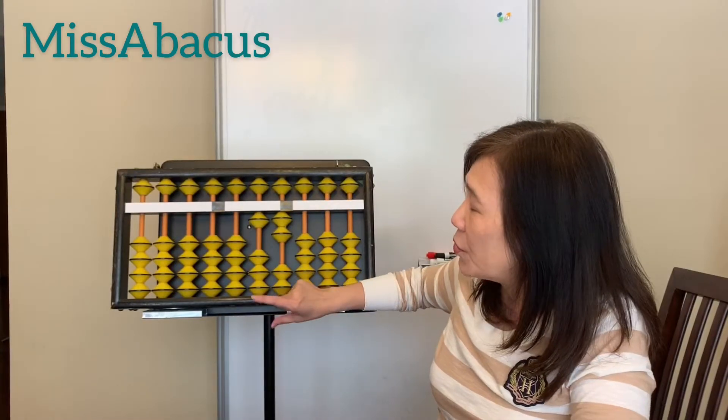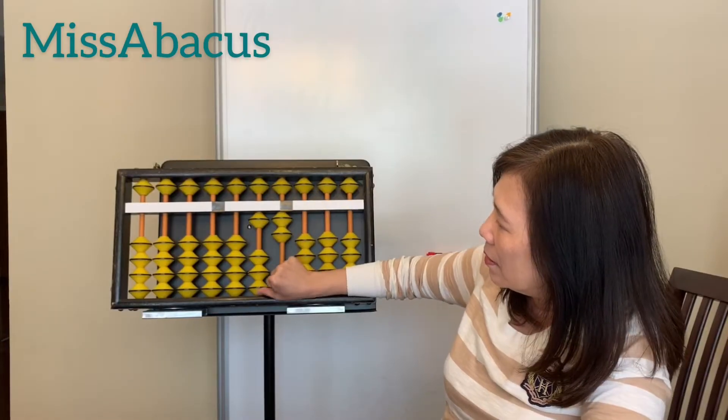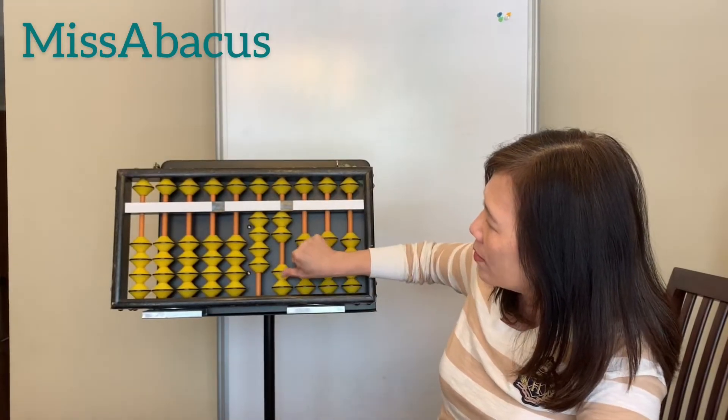The last number we'll do is 31. Use your thumb to push up three bits on the tens place, and one on the ones place.